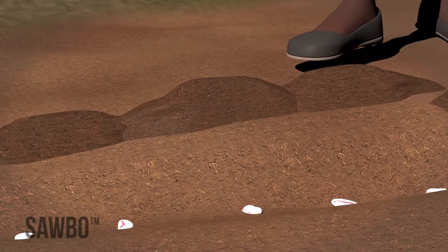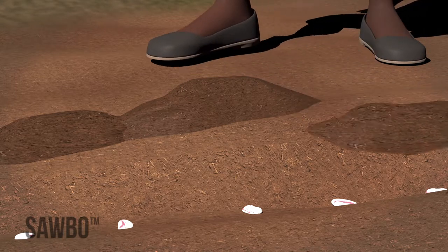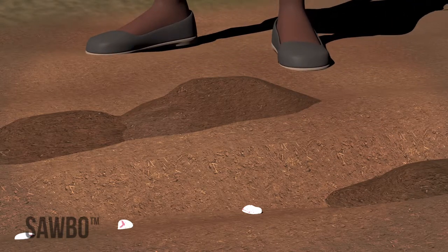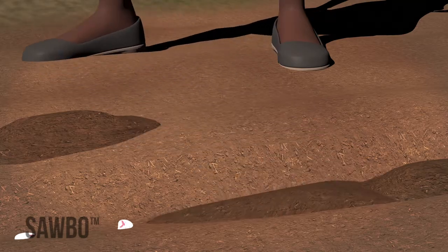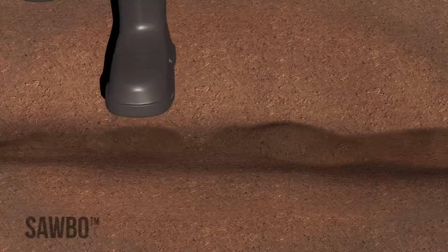After you have planted the seeds, cover the holes with 2 to 3 centimeters of soil using your foot or a hoe. Then, lightly tamp the soil down with your foot. Continue this until you have planted your entire field.